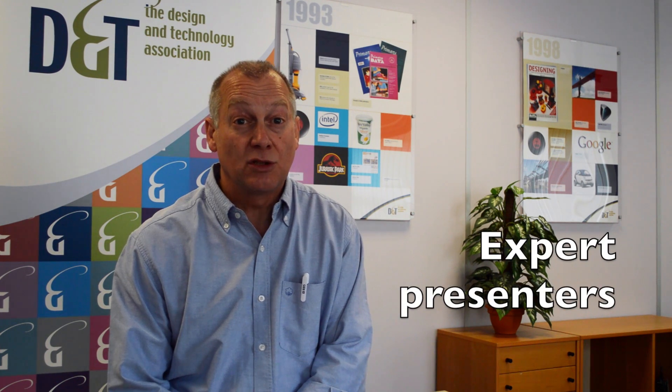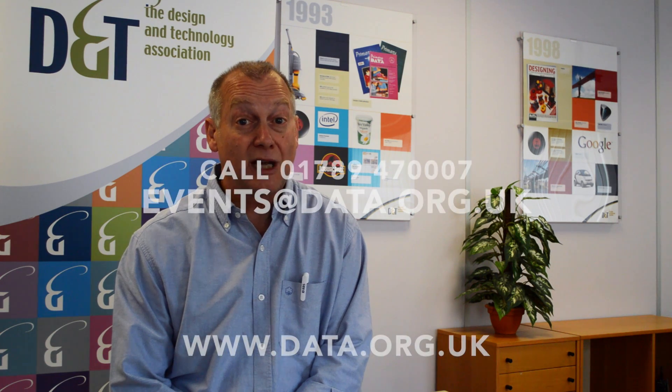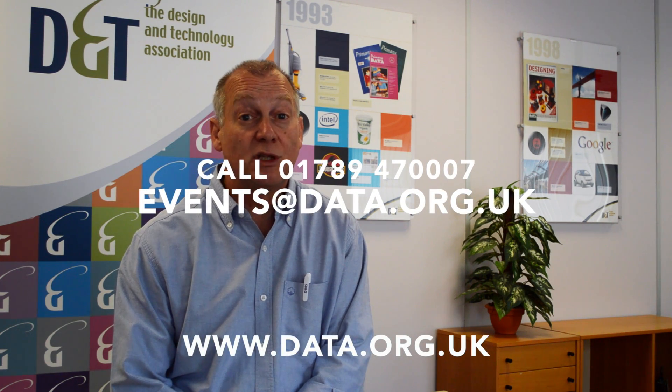All sessions are run by experts, including current teachers. And, of course, you'll be in good company meeting and mixing with like-minded, ambitious D&T teachers sharing ideas. You can find more details on our website where you can download the booking form. Look forward to seeing you there.